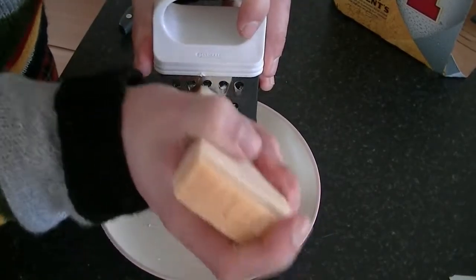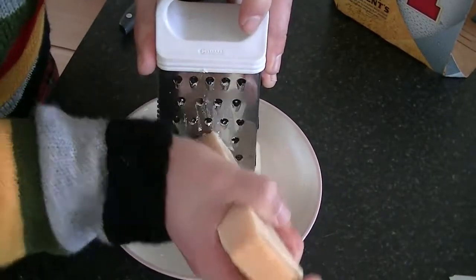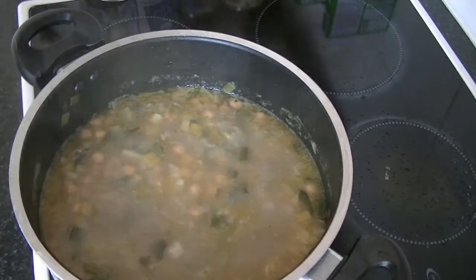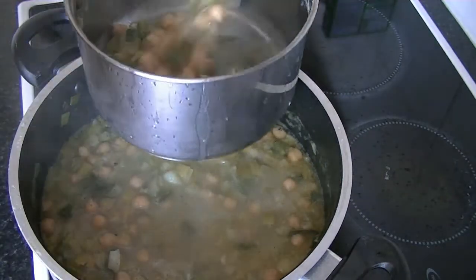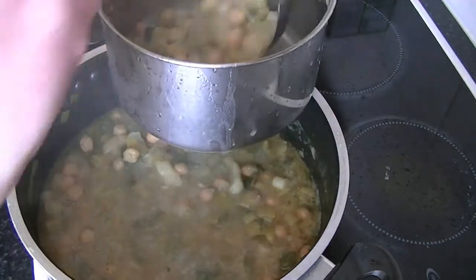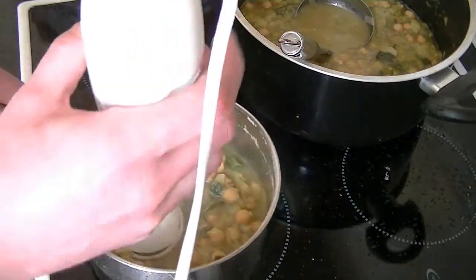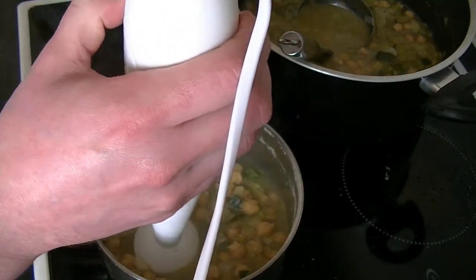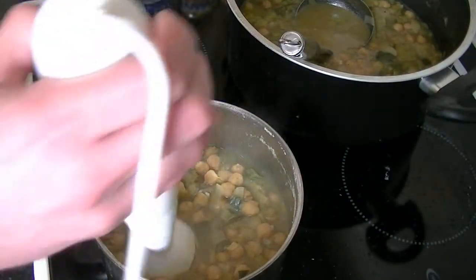While the soup is cooking, finely grate your Parmesan cheese. After about 15 to 20 minutes, get half of the soup into another pot, then get your blender and blend until smooth.